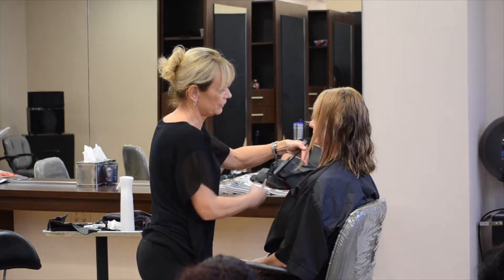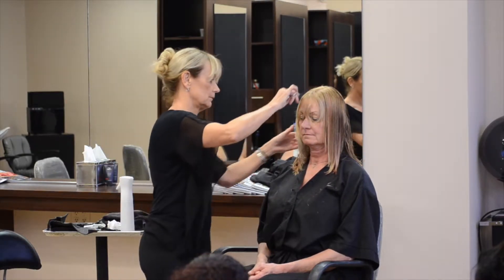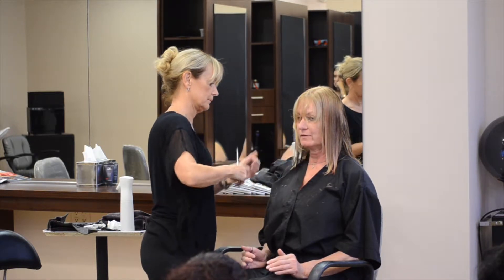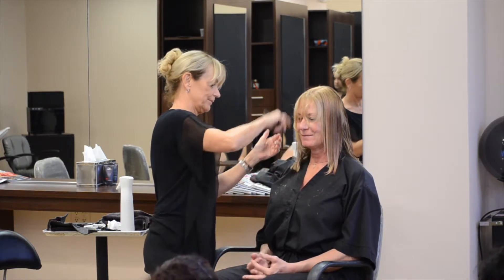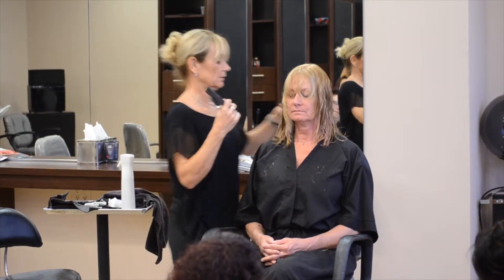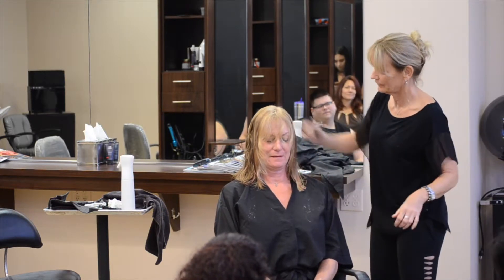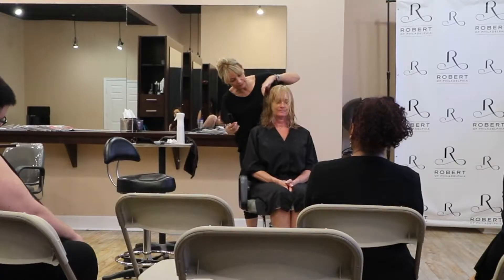I'm just rounding these corners a little bit so they're not so harsh. If you don't round those corners, because sometimes they get squared off too much, it feels like puppy dog ears — it's so heavy. So I have this softly layered the way I want it in the front pretty much. Now I just have to blend it in with the back.